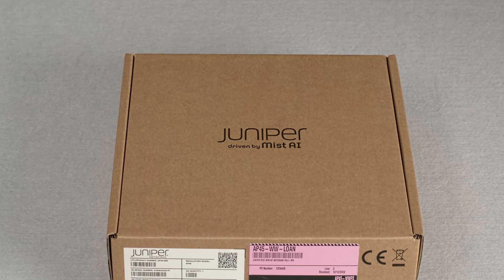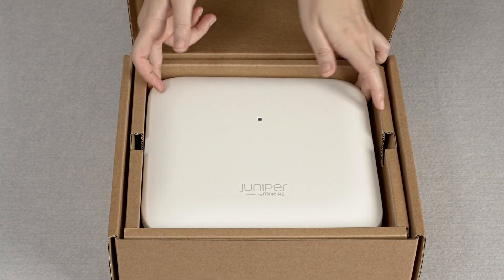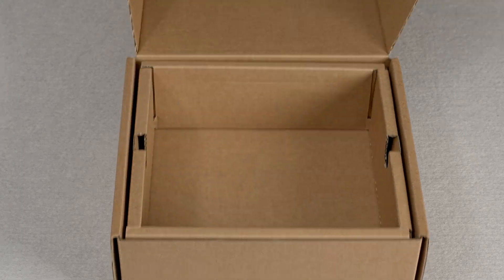Let's get straight to the unboxing. Here you have your installation guide, the AP, and a universal mounting bracket. There is nothing else in the box.